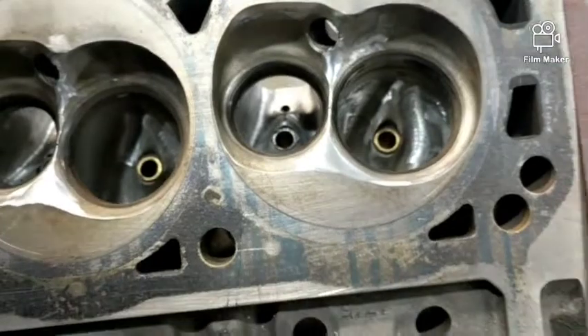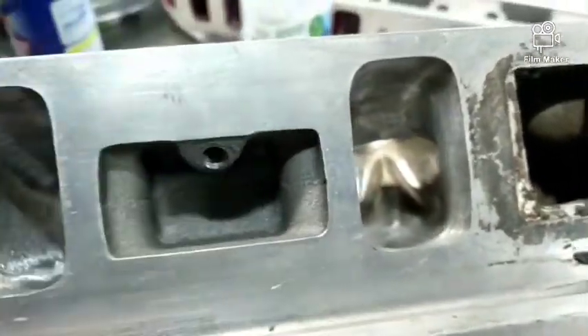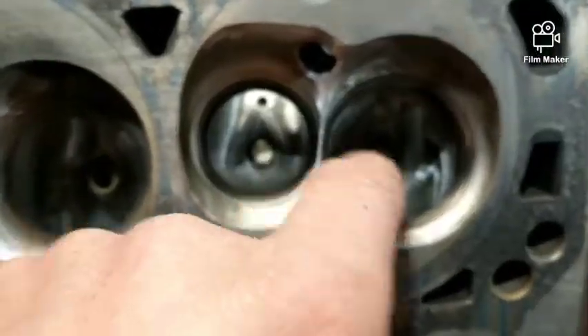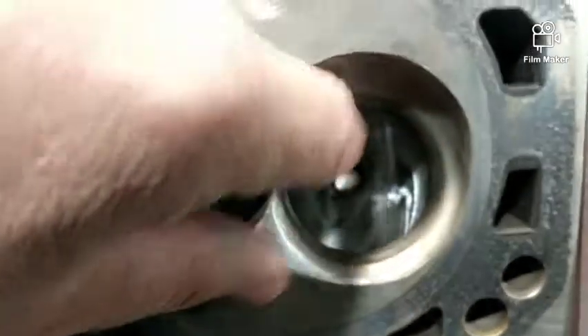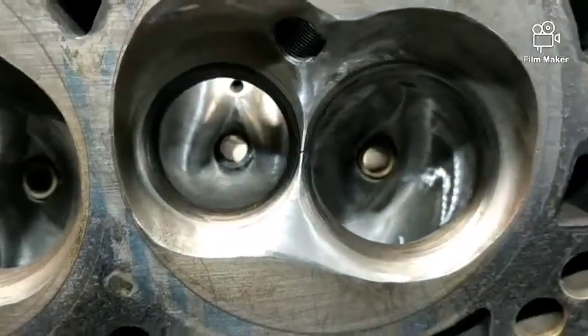All I did on these was raise the roof a little bit and go a little wider. There's a lot of work here in the bowl — getting ninety percent across on both intake and exhaust. I'm not sure if I got the ninety percent on the exhaust or not, so it's probably upper 80s.